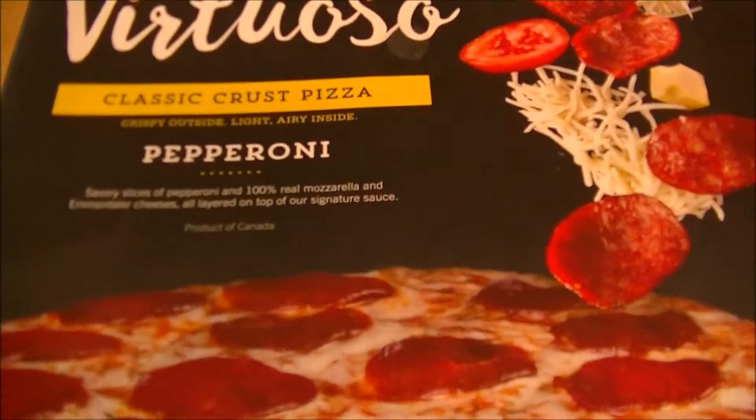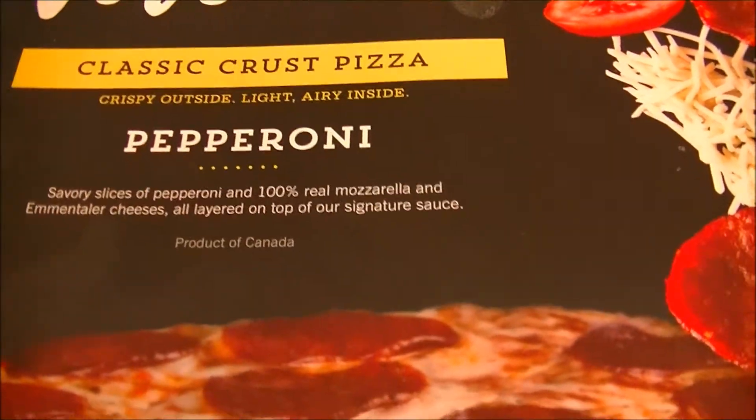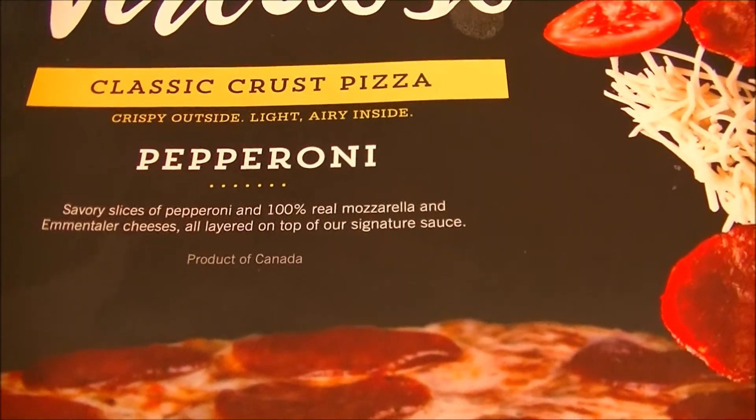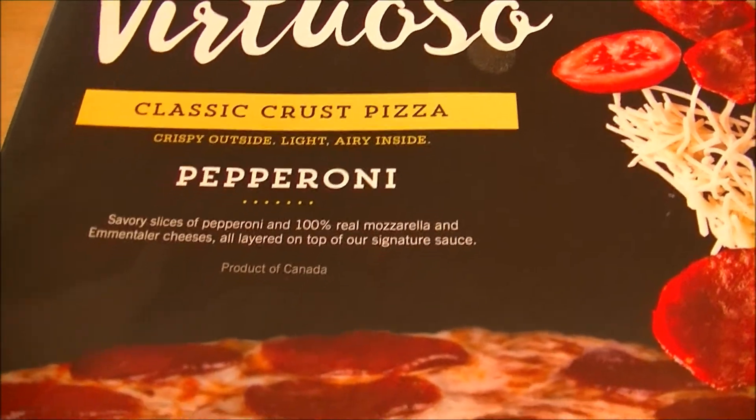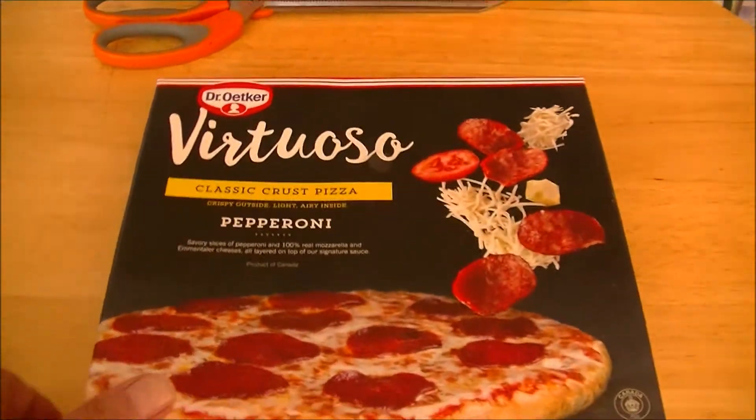This features savory slices of pepperoni and 100% real mozzarella and M&Taylor cheeses all layered on top of their signature sauce. That sounds interesting. How do they want us to heat this bad boy up? Let's take a look.